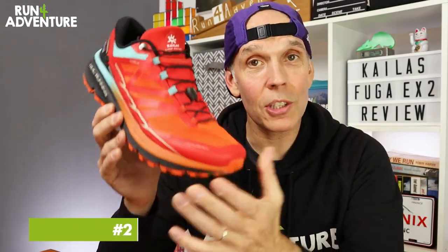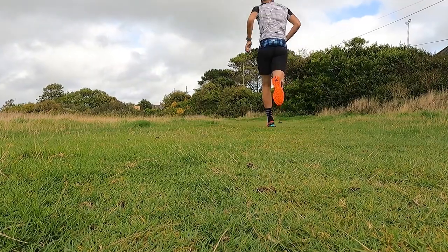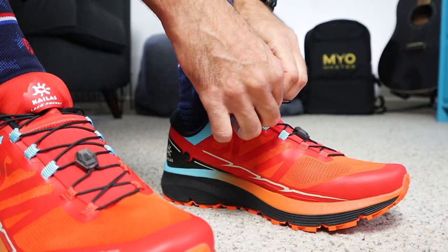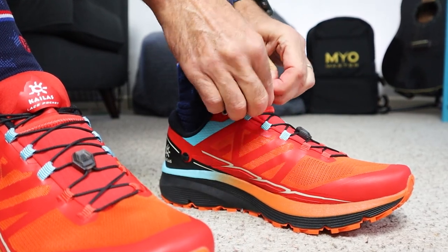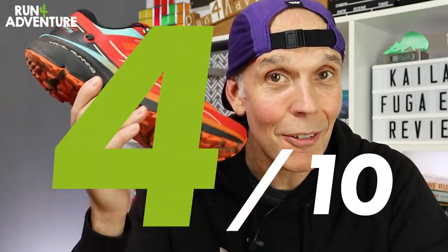Up next is comfort and performance — I can't really fault these. I've really enjoyed running in them: a great fit on my foot shape, a very versatile shoe that performs well across all terrains, and I think it makes a really good trail running all-rounder. The only slight negative is the placement of the tongue lace pocket — it is a bit fiddly to stow the laces, though it has got easier over time. If that's the only issue, it's pretty good going. For comfort and performance the Fuga EX2 scores an impressive 9 out of 10.